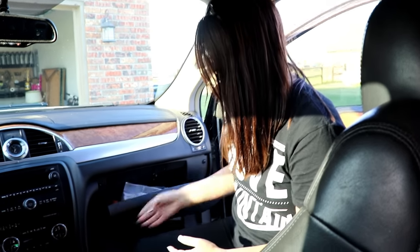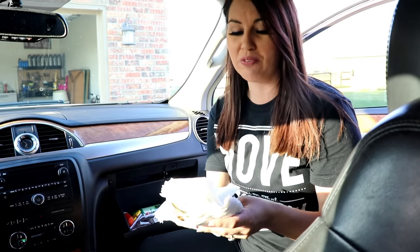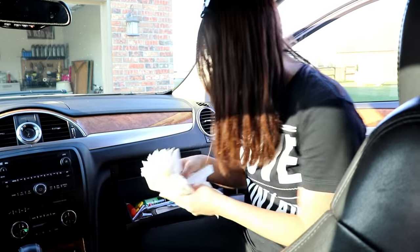Now that the outside and inside are clean, I want to show you the things I keep in my car that I feel are a must, especially if you have kids. I always keep a ton of napkins — I don't think you can have too many, especially with kids, but even without them you sometimes don't get napkins, so I always keep them in there.